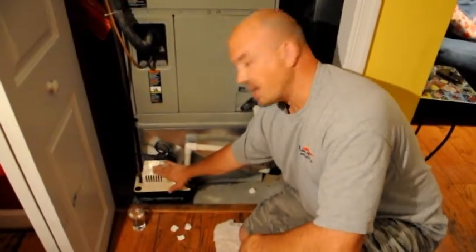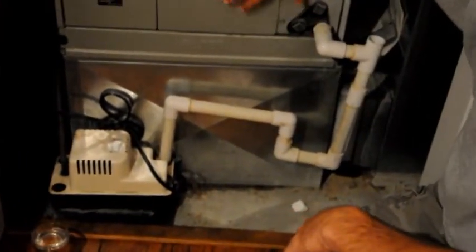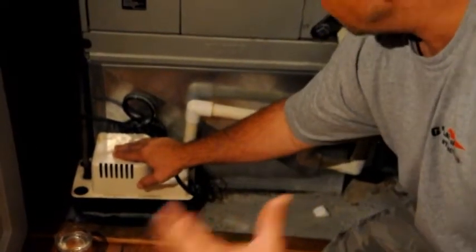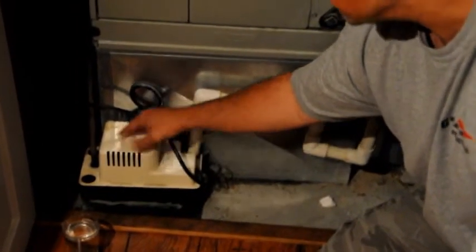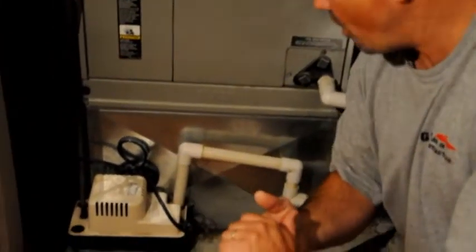What we have is a condensation pump down here at the floor. Condensation runs from the line here from your unit into the pump. The pump is responsible for removing that water from the house. It will pump the water up the line and out the exterior wall of the home.